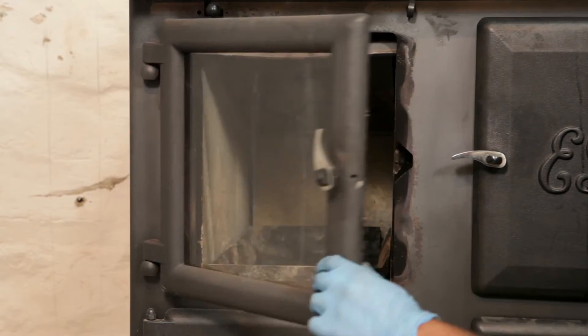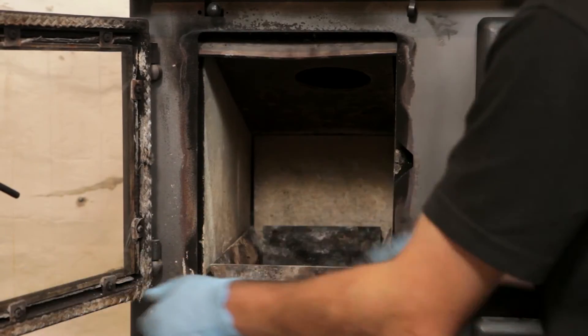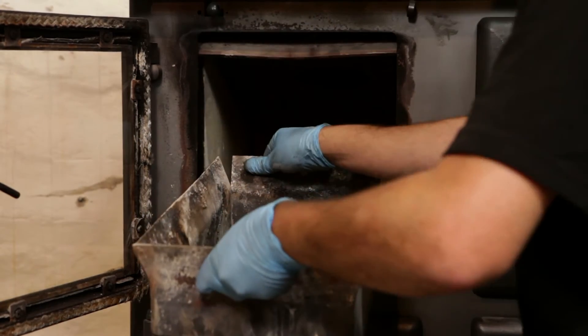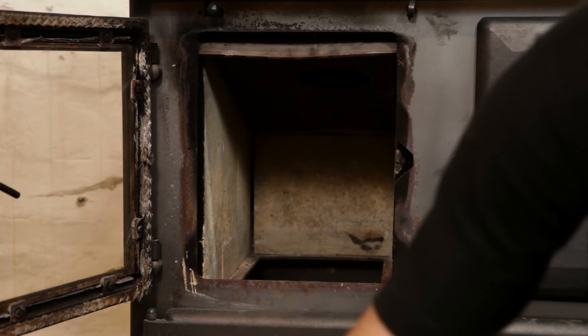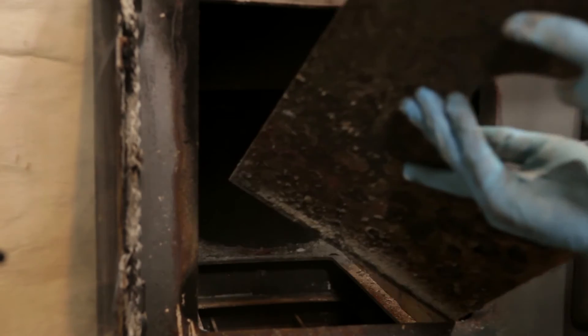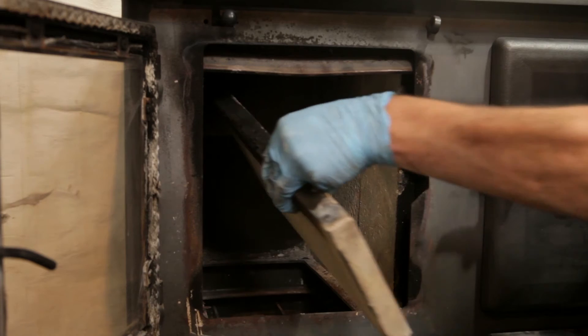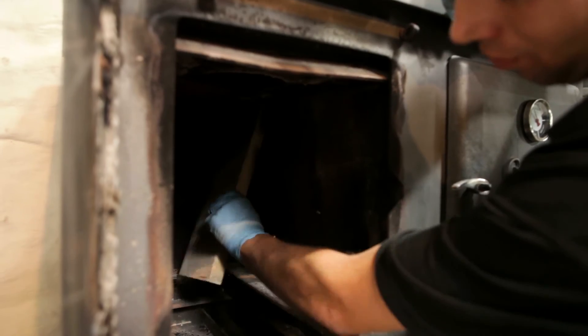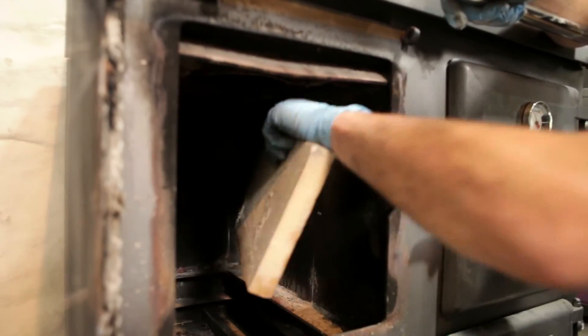During a service, some of the internal parts of the firebox may need replacing. First you need to remove the wood burning box or grate. Support the baffle plate with one hand and remove the rear baffle support brick. Angle the baffle plate and then remove. Remove the three left-hand side fire bricks and the lower back brick. Finally remove the three right-hand side fire bricks.